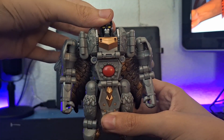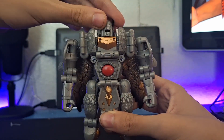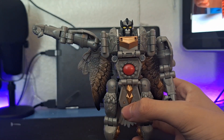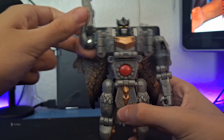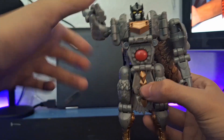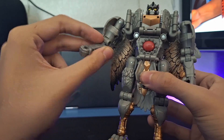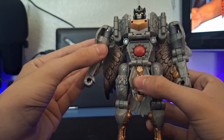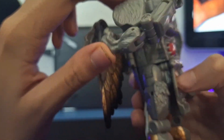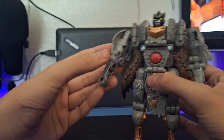Articulation-wise, his head is on a ball joint but he can't really look up or down that much — he can do a full 360. His arms go out that far and around that much before you hit the wing. You can move the wing, so he can do a full 360, but with wings in position you're not getting that far. There's a swivel at the bicep and a double-jointed elbow, though that is for transformation. Without moving it the arm goes up about that much, and there's a swivel at the arm.